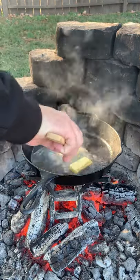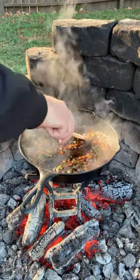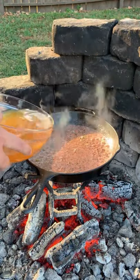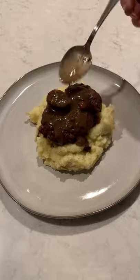Clean off the skillet, add a little bit of oil and some butter, and then we're going to add in our veggies — some shallots, some garlic, red wine, a little bit of Dijon mustard, and some chicken stock. Adding back in the shanks, we are going to braise these for a couple of hours until they're tender.